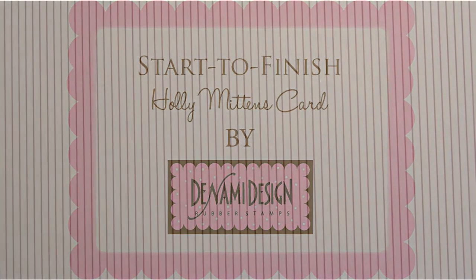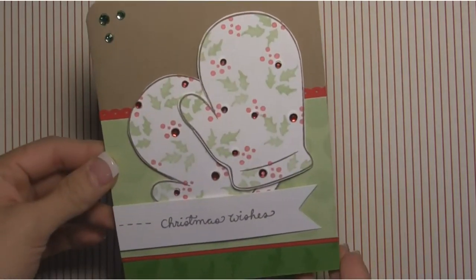Hi there, it's Paulina here at the Denami Design YouTube channel and today we're going to be creating another card from start to finish. As you've seen on the Denami blog this past week, we've done Christmas cards all through this week and we've done some whimsical and classic, and today I wanted to go for something a little bit in between.